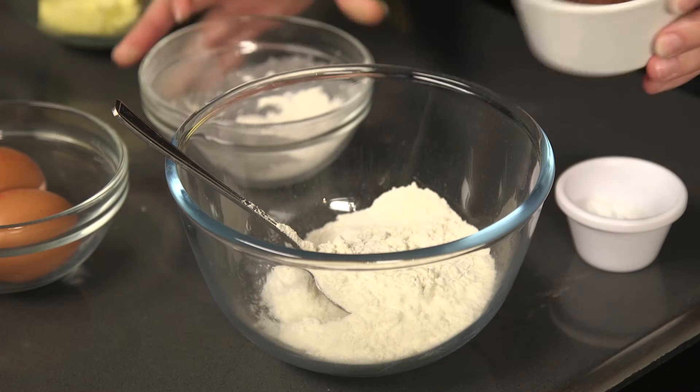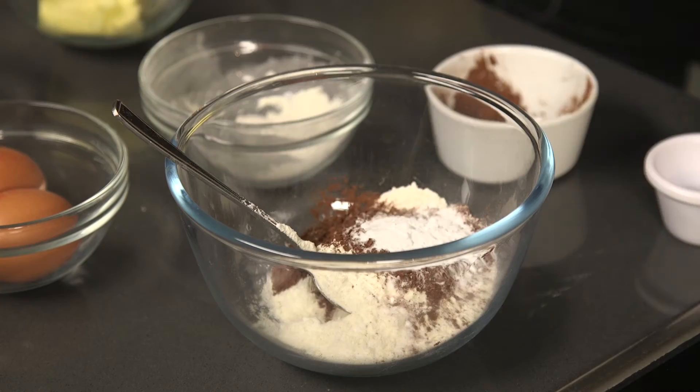Combine together cocoa powder, flour, bicarbonate of soda and baking powder.